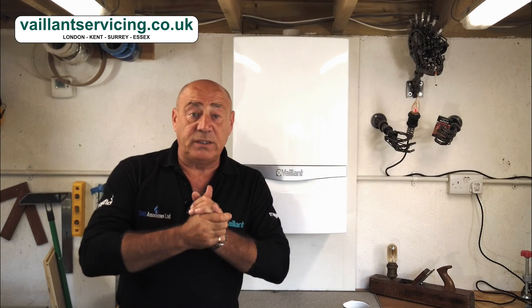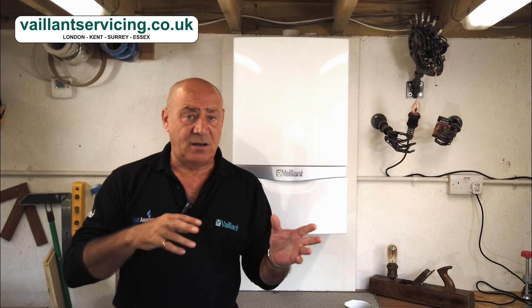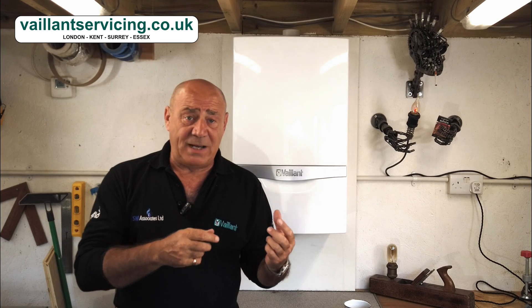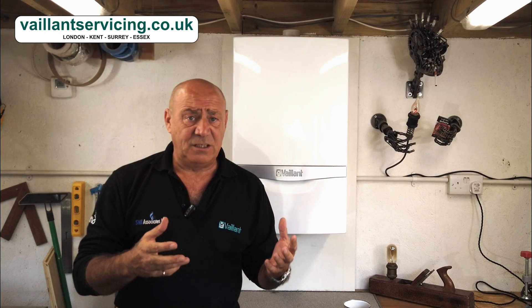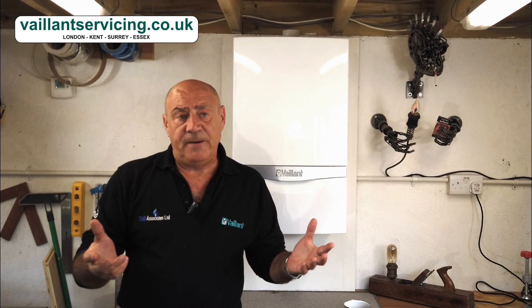Hello and welcome back. Looking forward to this video — it's the first time I've done an actual boiler video for a long time. We've got a brew just in case because it might be a long video. I'm going to talk about a particular common fault on the new Ecotec 2 boiler. It has some generic faults carried over from the old boiler, but this one has its own problematic component causing major problems.